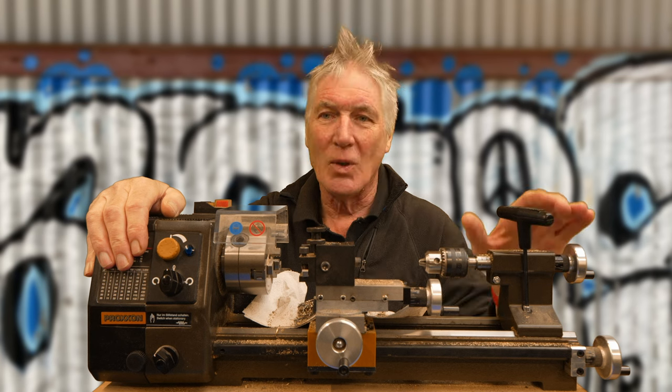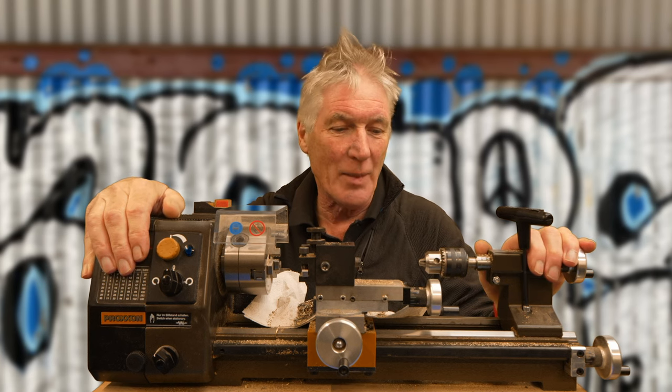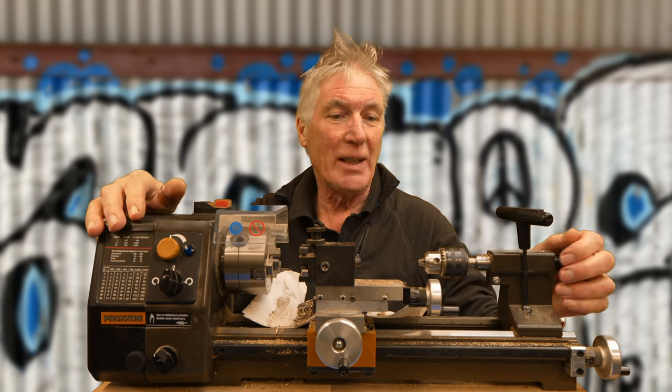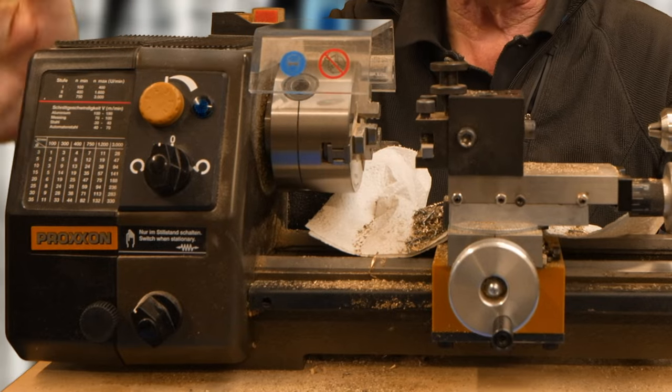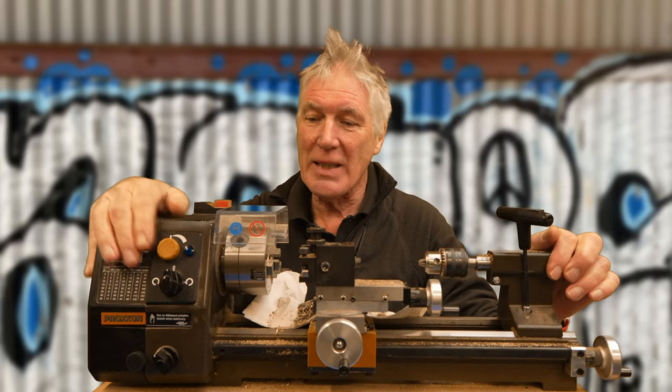I'm going to tell you today why I think a small lathe like this one is a really good acquisition if you make automata or any sort of model making really. I'm not making a particular case for this one specifically, just this sort of size — there's quite a lot of choice.